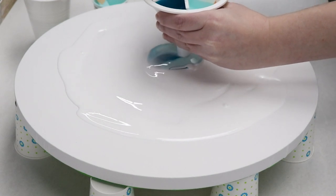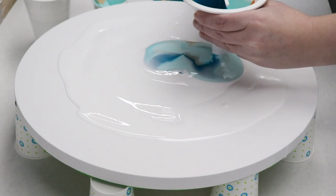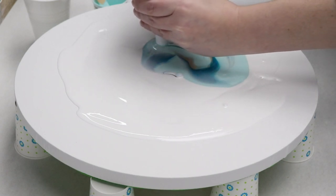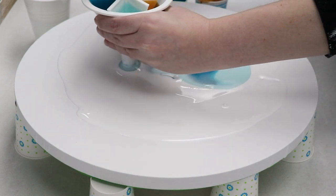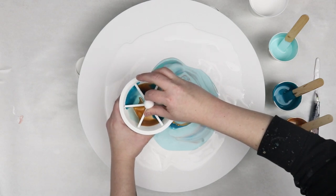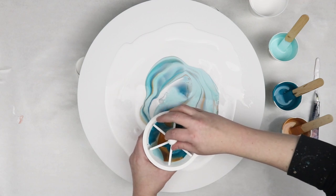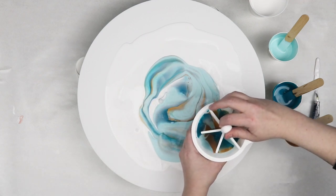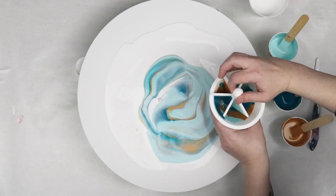I ended up doing two sections of each color and it worked out well. My dark turquoise wasn't really showing up so I ended up adding some more and putting it through my canvas. I do like the way that that turned out. That lighter turquoise did kind of take over a little bit but overall these were really nice colors together and I really like the way that the gold turned out.